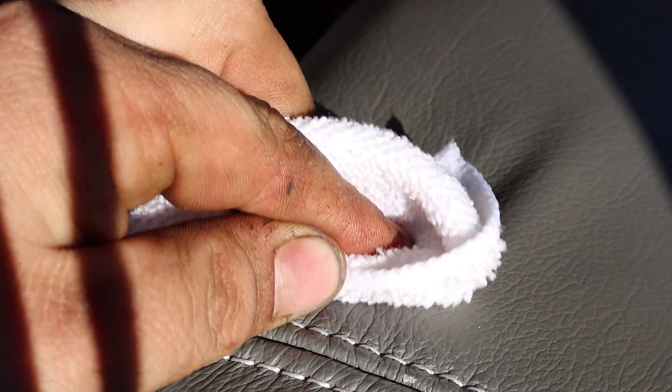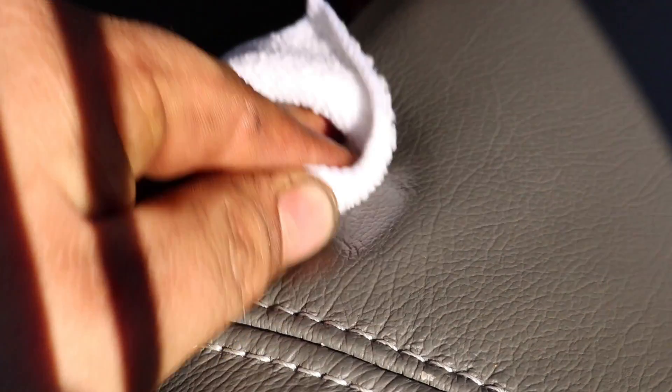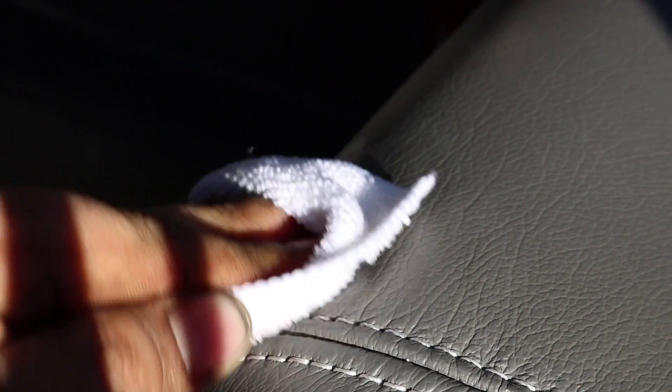I'm just going to do this real quick on a very close-up view — just wipe with the cleaner on one spot so you can see the before and after. You can see how it's lighter here than it is here — you can see just the dirt it took off. There's not much of a difference, but that's because this is the extra step over it already being cleaned once. This leather cleaner really gets in there. You can see as you keep going back it gets darker right around here.